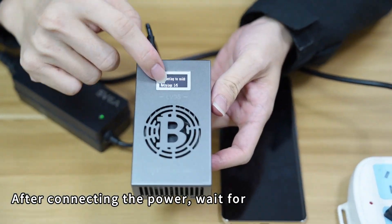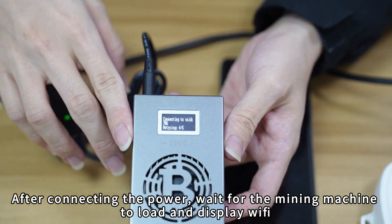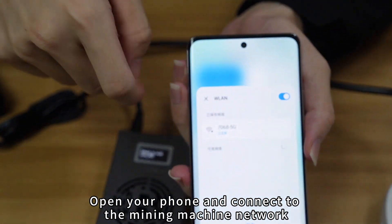After connecting the power, wait for the mining machine to load and display Wi-Fi. Then open your phone and connect to the mining machine network.